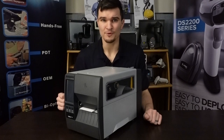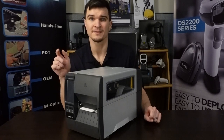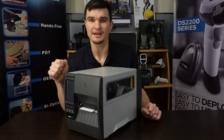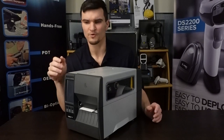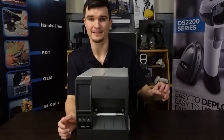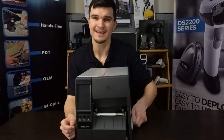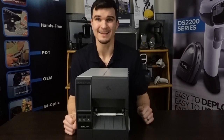If you compare it to its predecessor, the ZT231 is rated to print almost double the print speed, clocking in at 12 inches per second at 203 dpi and 8 inches per second at 300 dpi, compared to the ZT230's 6 inches per second. There are a couple other cool features and upgrades to the screen on the front, but we'll get into the details later. First I thought I would zoom in, take a tour around the printer, look at the exterior, and then crack open the hood to see what this printer has to offer for the price point.